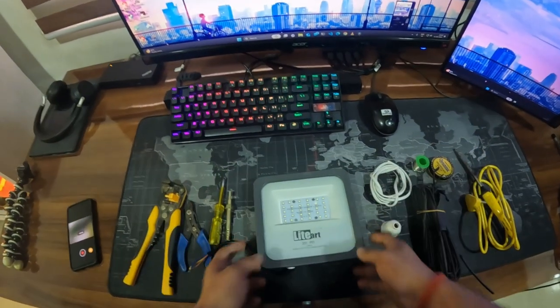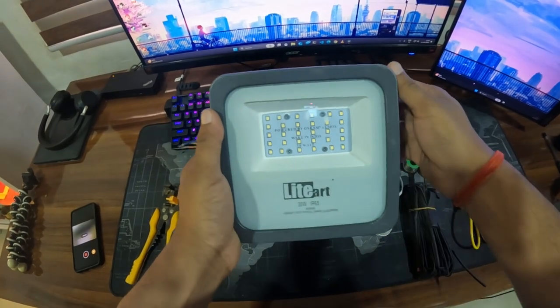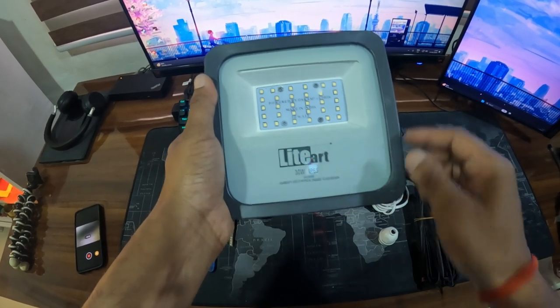Welcome back to the channel. In this video we are going to install this LED light on my terrace. This is a 30 watt light, IP65, which means it is rated for outdoor use.